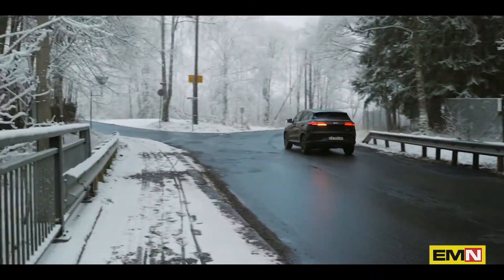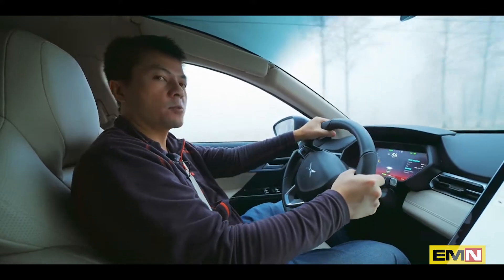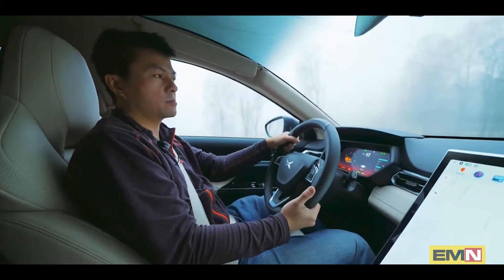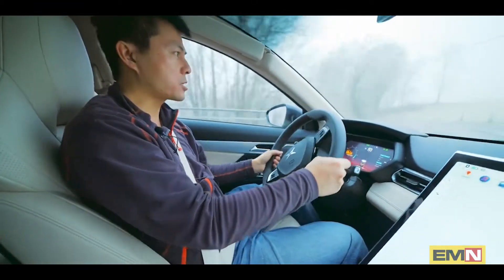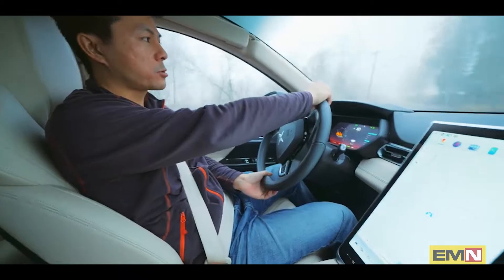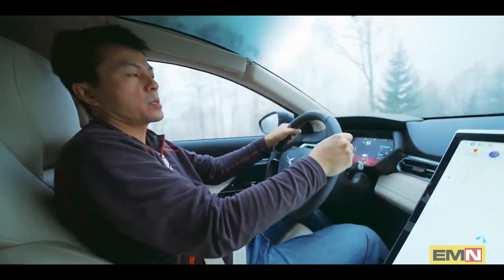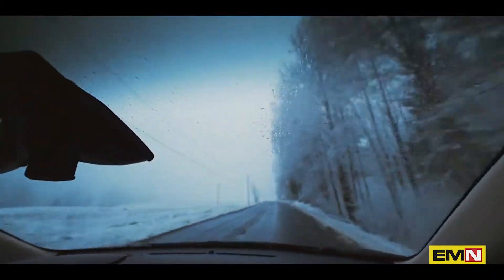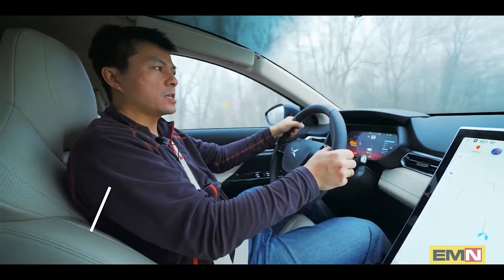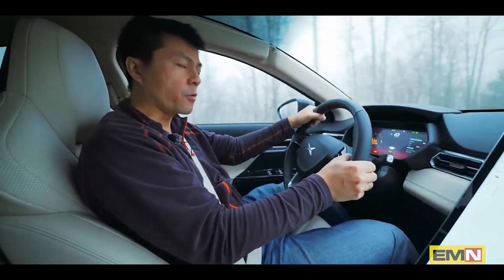I tested CHAdeMO charging. In China the G3 supports up to 80 kilowatts, but over here we only have 50 kilowatt CHAdeMO. I even tried the 200-amp CHAdeMO which is supposed to be 75 kilowatt at Lil Sun, and it turns out this car is capped at 50 kilowatt — actually 52 kilowatt, capped at 125 amps. Very surprisingly, it has a flat charging curve and sometimes keeps that 52 kilowatts all the way to 84 percent.